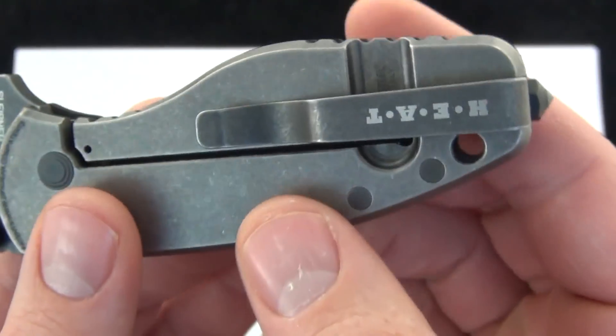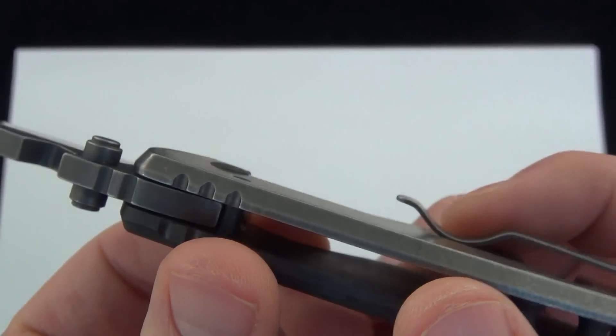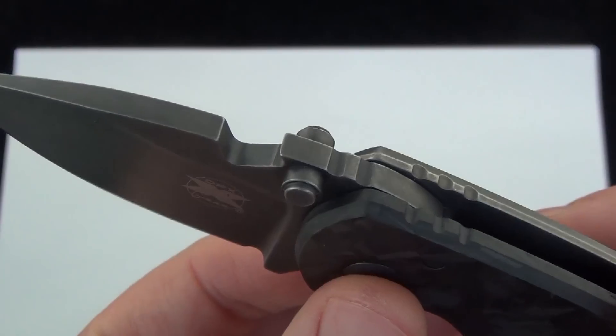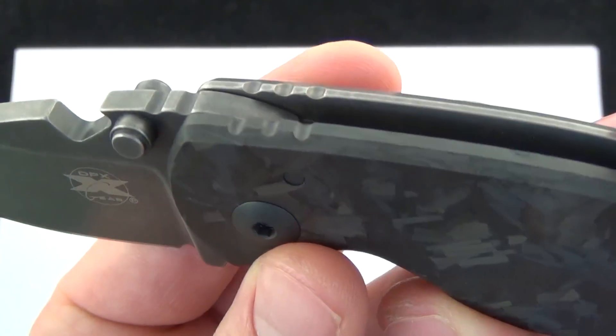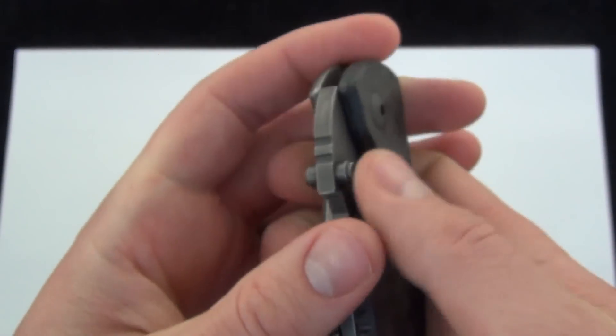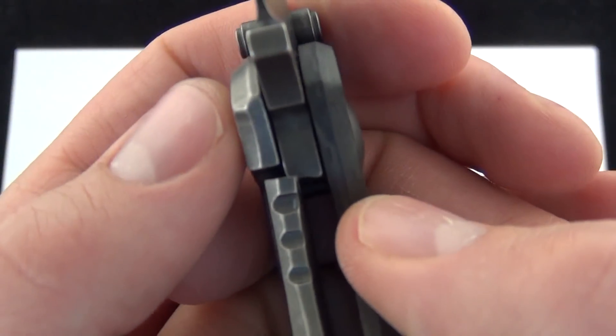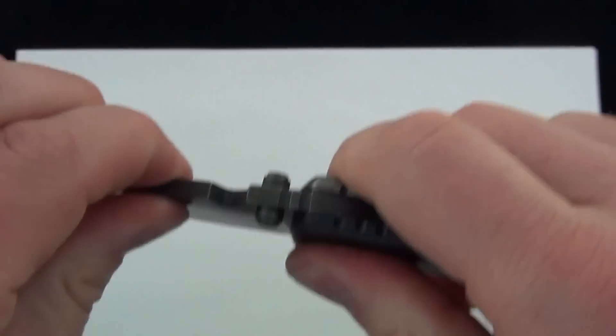There's a good look at the pocket clip. I like the worn look of the black stonewash finish on that — really nice. Dual-sided thumb studs, frame lock design. There's a good look at the lockup — really nice. I like the lockup there. Snaps into place really nice.